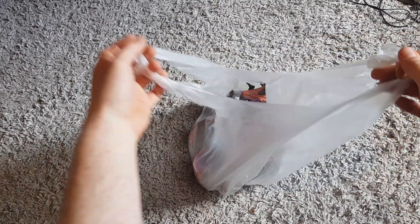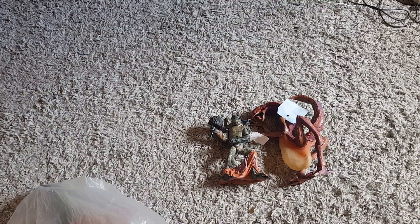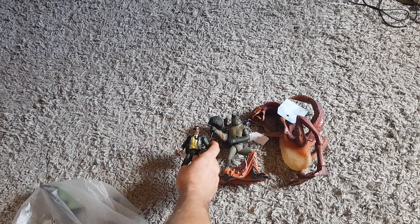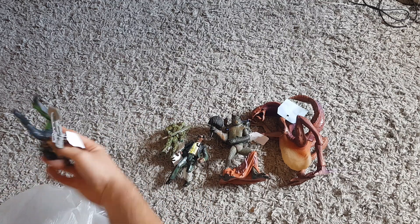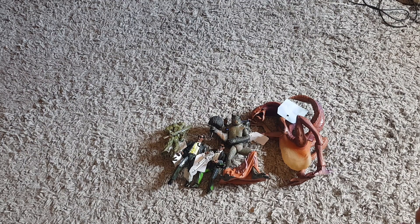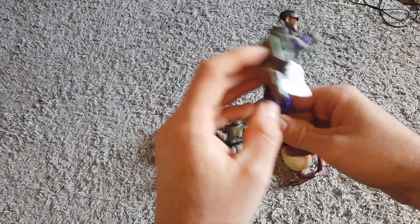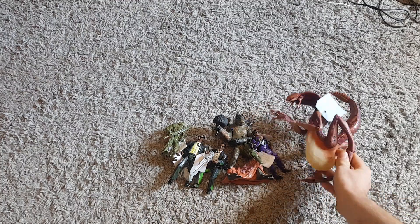Up next, a bunch of vintage toys. I don't normally buy toys but it's something I should get into because they seem to sell well and they're always one of the first things to go at car boots. So here we've got a load of Men in Black 1996 toys - load of aliens, agents and stuff. I paid 10 pound for this whole bag.